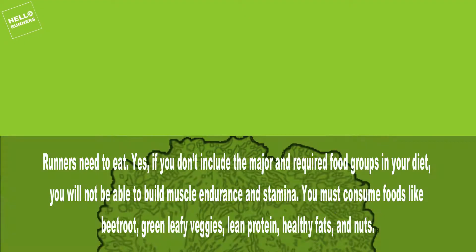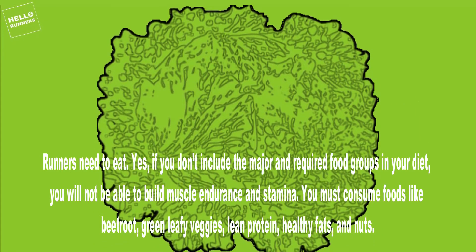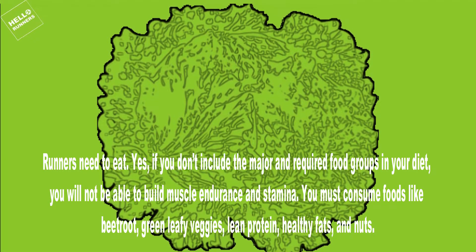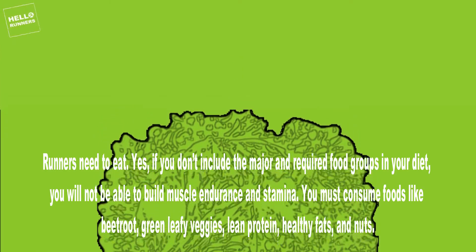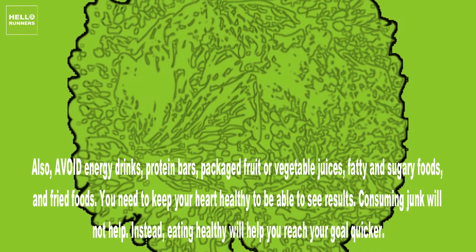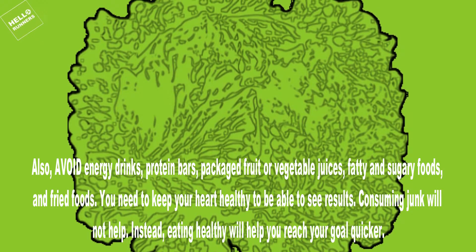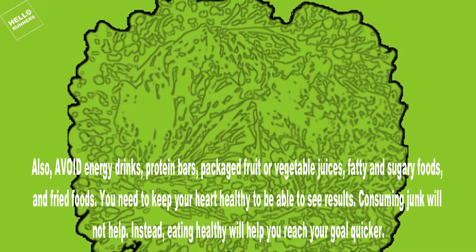14. Diet. Runners need to eat. If you don't include the major and required food groups in your diet, you will not be able to build muscle endurance and stamina. You must consume foods like beetroot, green leafy veggies, lean protein, healthy fats, and nuts. Also, avoid energy drinks, protein bars, packaged fruit or vegetable juices, fatty and sugary foods, and fried foods. You need to keep your heart healthy to see results — consuming junk will not help, but eating healthy will help you reach your goal quicker.